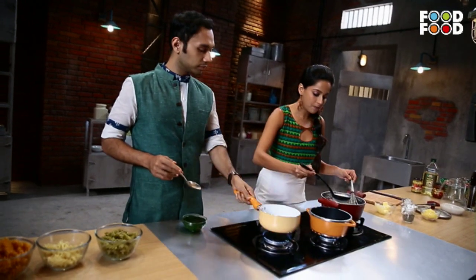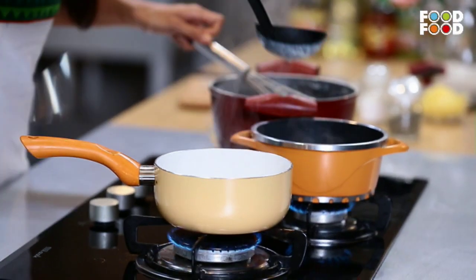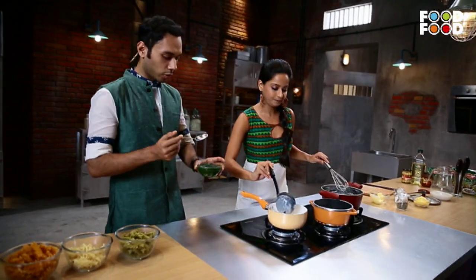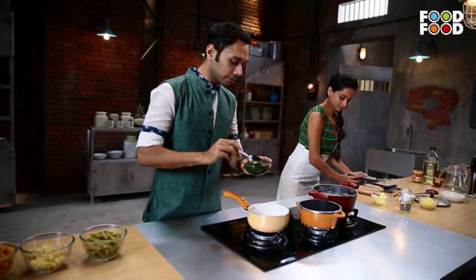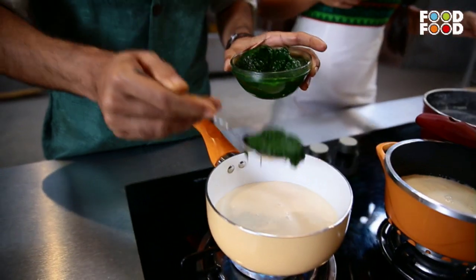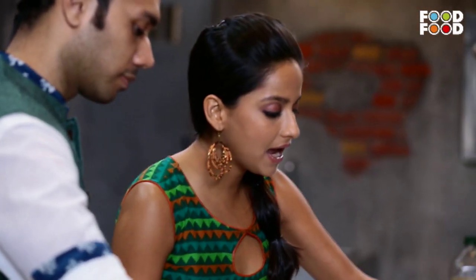I'll add this bechamel sauce. Add two chips. Okay, add jamun palak puree for the green side of the flag. I'm going to add kesar for the orange.